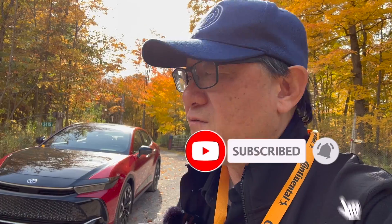Kudos to Toyota for building a great vehicle. I can't wait to talk more about it and tell you about the driving feel when the embargo lifts. Until next time, I'm signing off for now.